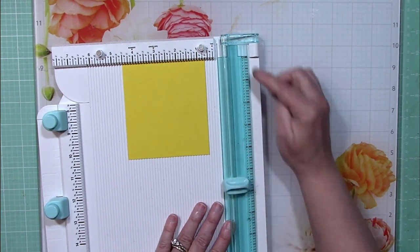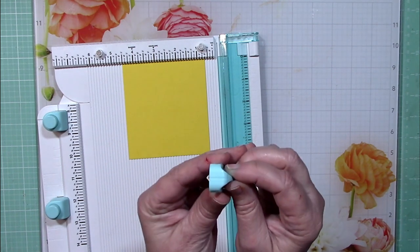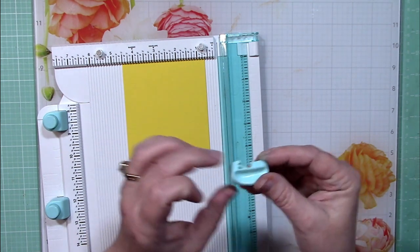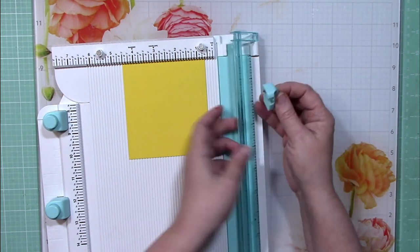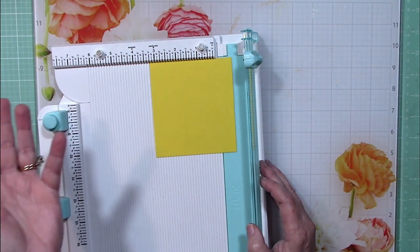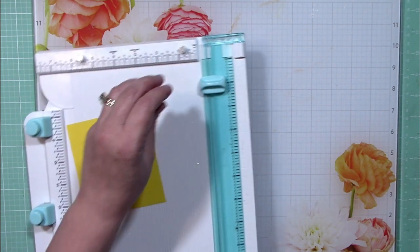Now let's talk about why I really love this beyond the long-lasting blades. The other reason I really like it is because of this track system and the measurements along here. On this carriage there's a line right here which aligns when you're cutting, and on this side there's another line indicating where the blade is — on all three angles plus the side facing your ruler, you've got a way to see exactly where your blade is going. So from all angles you know where you're going to make your cut.